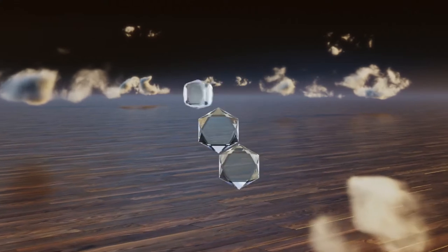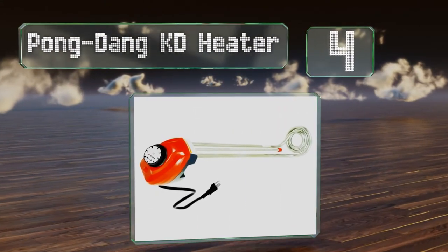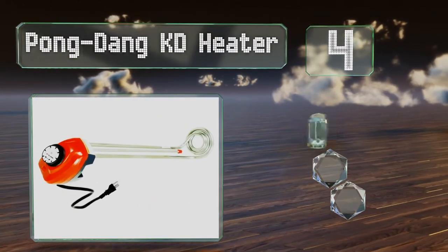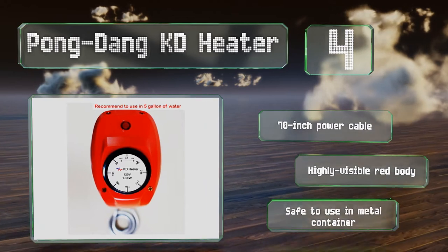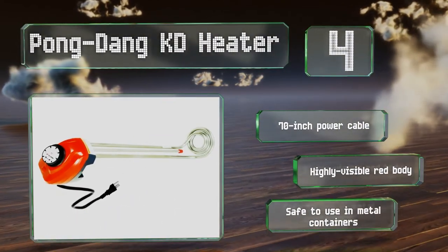At number 4, the Pong Dang KD Heater is ideal for farms and construction sites, as it quickly brings liquids to the desired temperature and keeps them there, thanks to its built-in thermostat. A low water level sensor prevents it from burning out due to overheating. It includes a 70-inch power cable and a highly visible red body. It's safe to use in metal containers.